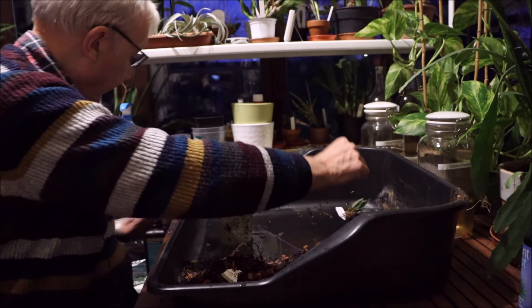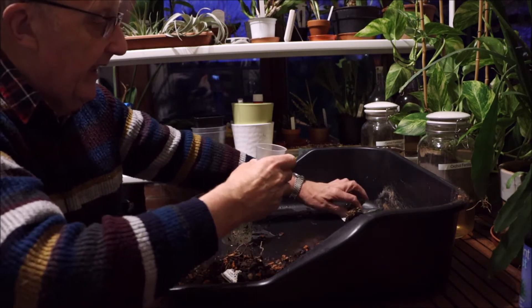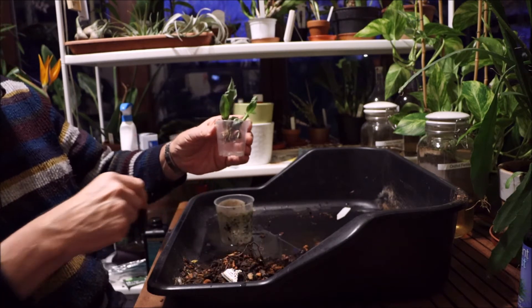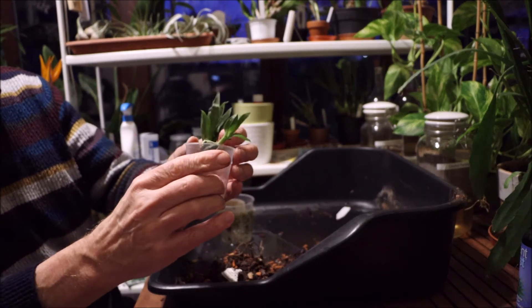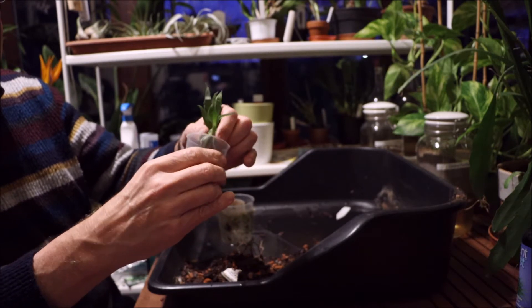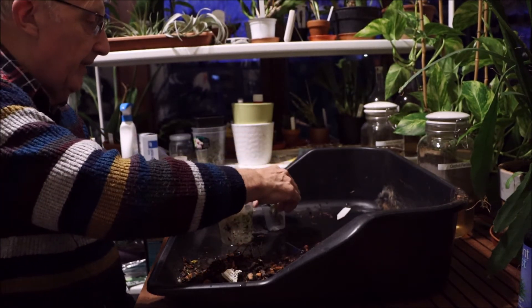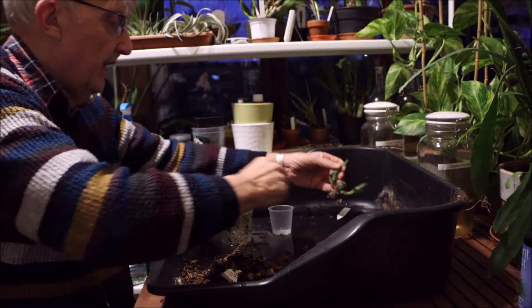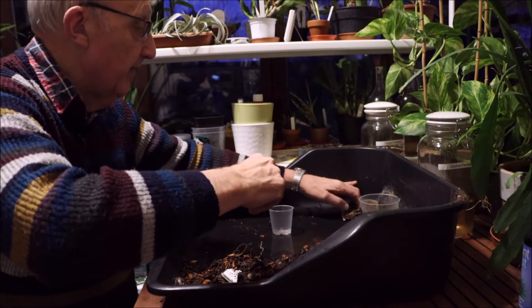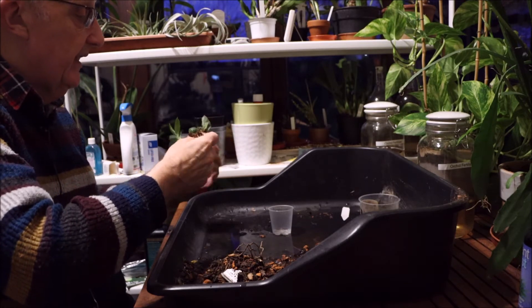That really does mean I've got to look for a smaller pot. Can I get it into something like that? Yes. So I'm going to end up potting it right down. That is going to be very, very interesting. I'd better put some cinnamon on that piece of rhizome if I can find it again. There we are.